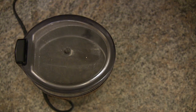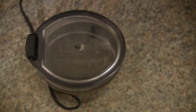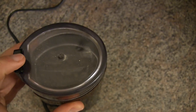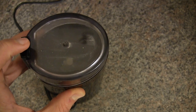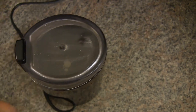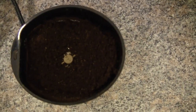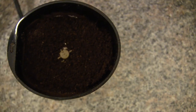And to see how the French press works, I'll link to that video. So there it goes. That's all there is to it. I'll open it. Beautiful. And it smells so good.